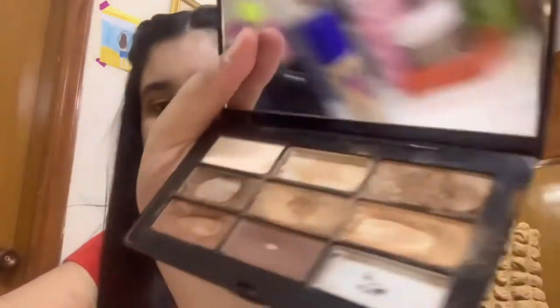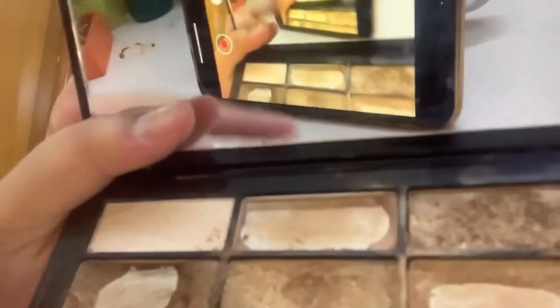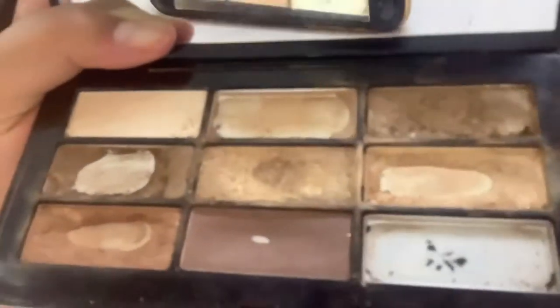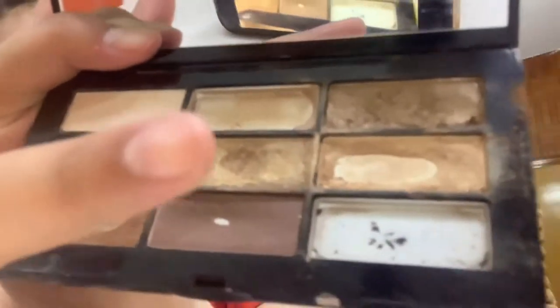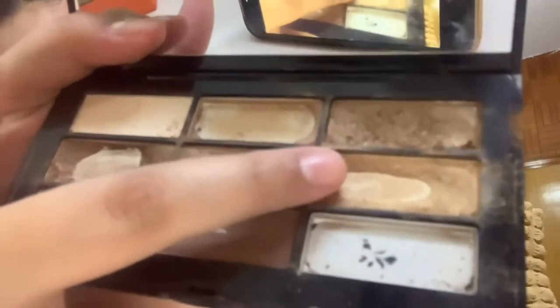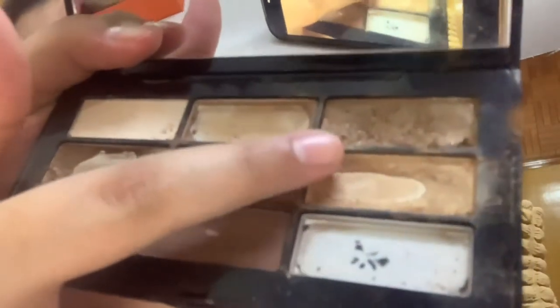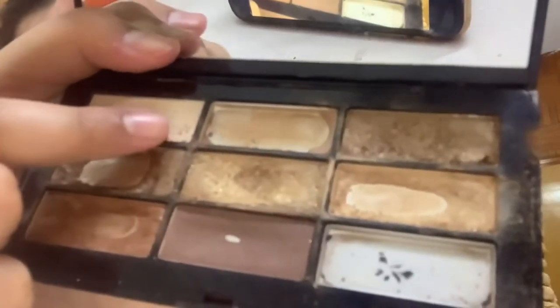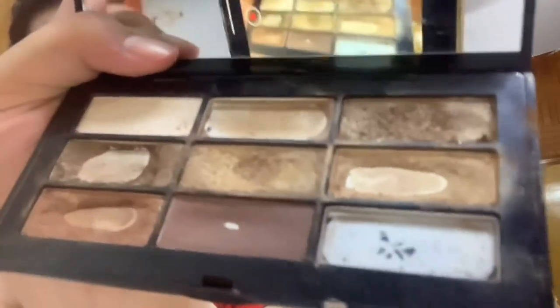Now what we need to do is take this shade here — can you guys see it? So I will apply this shade to the lid. This one's for the lid, and after that we're going to apply this one. It actually looks good, guys — comment down below. The eye makeup is done!